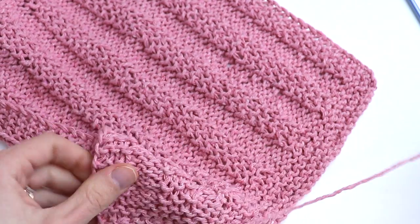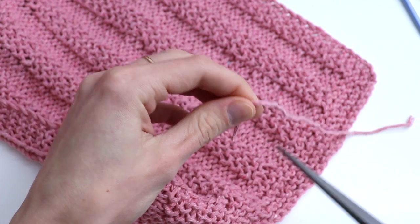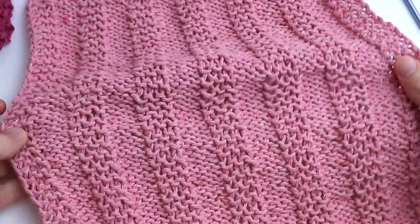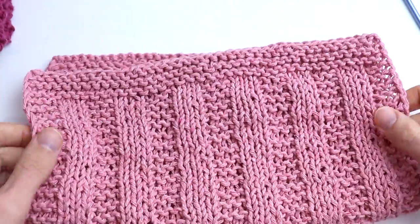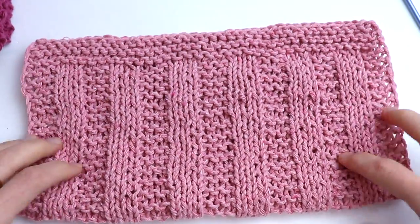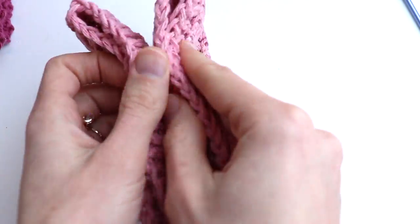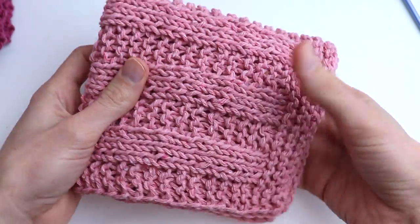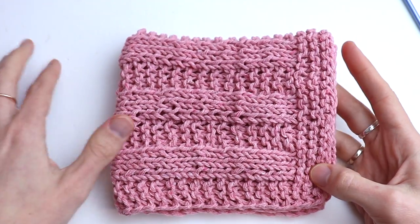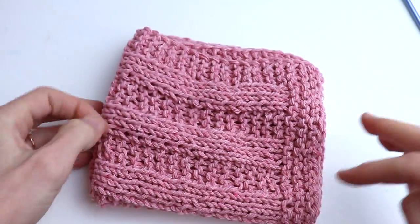Pull tight and cut the yarn — and that's it! Thank you guys so much for watching this tutorial with me. I hope you enjoyed it. Please don't forget to subscribe to my channel and like this video, or leave comments if you have any questions. The written instructions you can find on my blog. If you are looking for more kitchen towel tutorials, please check my YouTube channel. Bye!